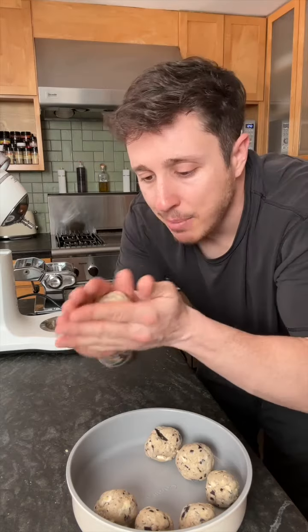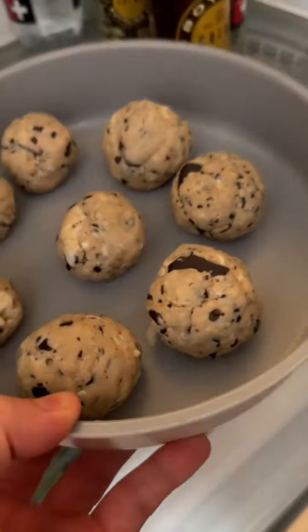I think you can do this with any cookie you want — a sugar cookie, a chocolate chip cookie. Now you want to throw your balls in the refrigerator. You're gonna want to keep them in there for 10 minutes. While your balls chill, it's time to melt your chocolate. I'm using cookies and cream because I'm trying to erupt my spleen.